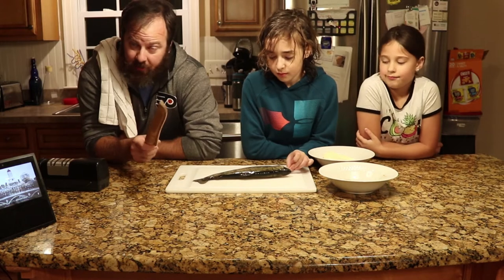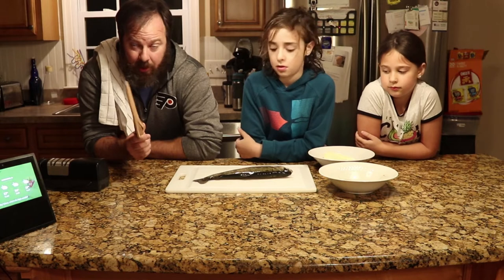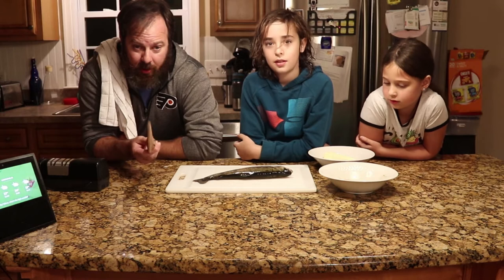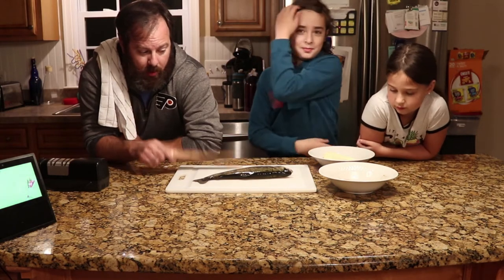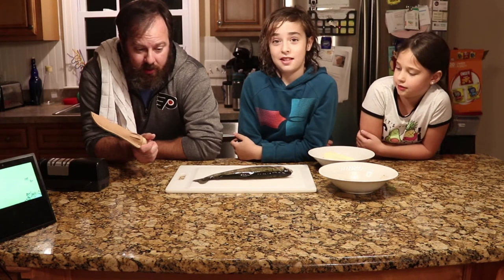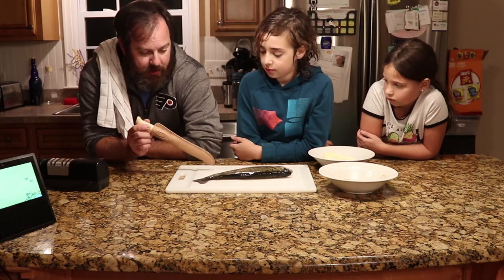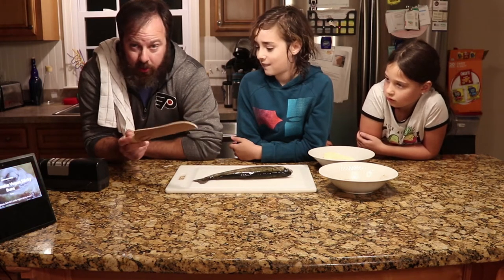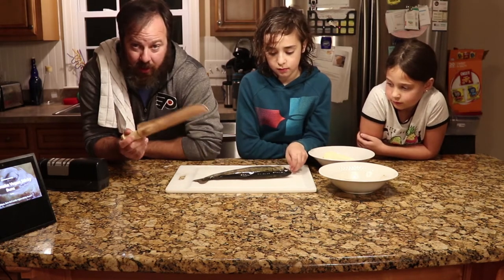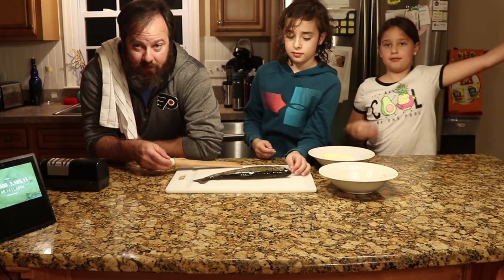Today we're going to do something a little different. We already had a big trout before - big trout is boring. We are going to do a blackened, Cajun style trout today. It's going to be fun. The first thing we are going to do is gut the fish, clean the fish, and then filet it, because I want to do this filet style. You can serve it whole, you can filet them - there's options. We're going to filet it today because I'm going to pan fry it and blacken it. So let's filet the fish.